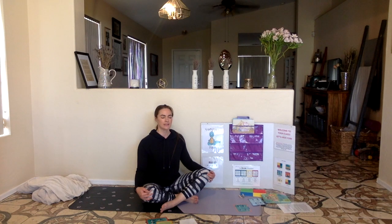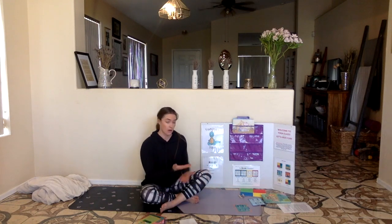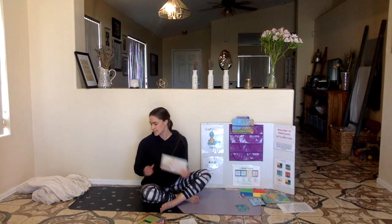Let's take three deep breaths. In through your nose and blow it out through your mouth. Two more — in through your nose and out through your mouth. Last one — in through your nose and out through your mouth. Yoga poses make my body feel calm and strong. We are all done yoga poses, and now it's time for quiet time.